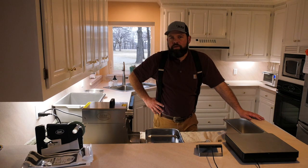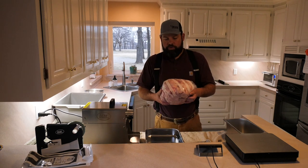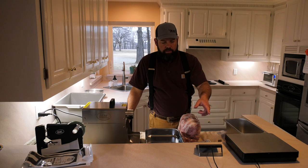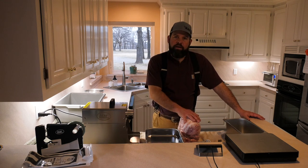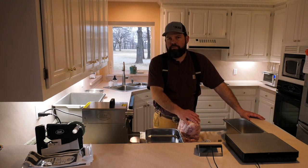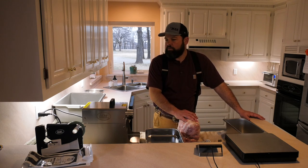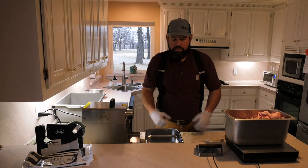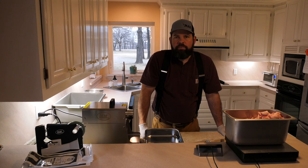Right now we're going to weigh up the beef fat. I've got that right here from the local butcher who hooked me up with that. I've got my scale ready and I've already weighed my venison — it's all cut up. I'm going to go for an 80/20 mix ratio: 80 percent deer meat, 20 percent beef fat.